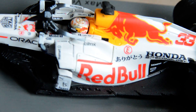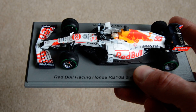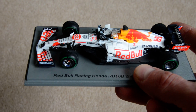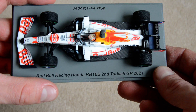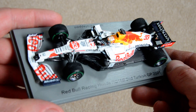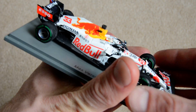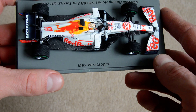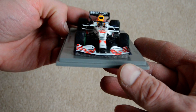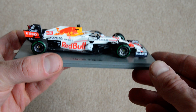Recently I've had problems with Spark models, but on this one I can't find any issues, so I'm really pleased. It somewhat feels like a gamble with Spark at the moment — you either get a good one or not. In my previous video I looked at the McLaren from the Monaco Grand Prix, and I'm quite happy that that car is in really good shape as well, just like this one — pretty spotless.